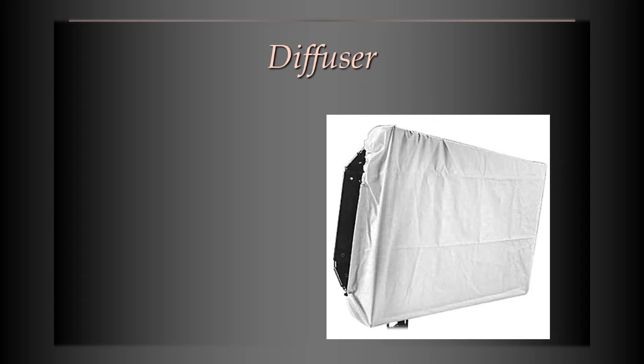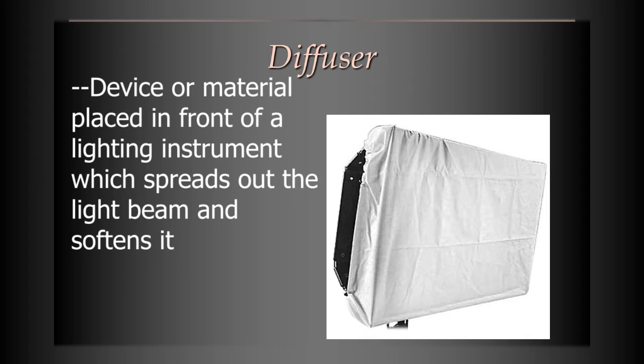A diffuser is something that you put in front of the light. This one in the picture is a fabric diffuser, probably specially designed to handle high heat. Not all fabric could be used for this — don't just put cheesecloth in front of a spotlight, because you could start a fire. Specially designed diffusers go in front of the light, and then the light goes through it, spreads out, and becomes softer. That's what a diffuser does.